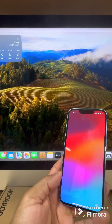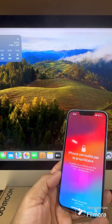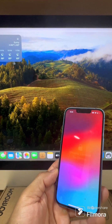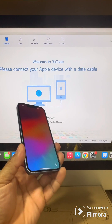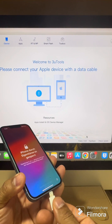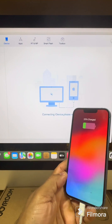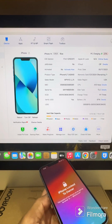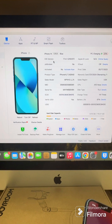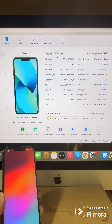Hey guys, welcome to my channel. Today we're going to use 3uTools to remove this iCloud lock. We're going to plug in the wire, which registers the phone. Once it connects, it tells me all the information — the version, the type of phone. It's the iPhone 14, 128 gigabytes, blue.